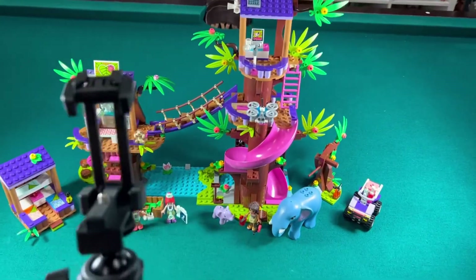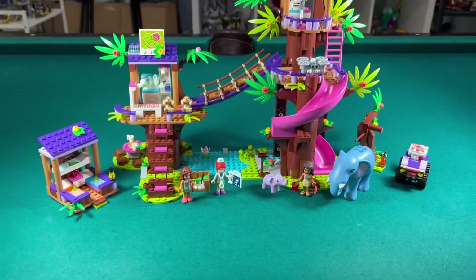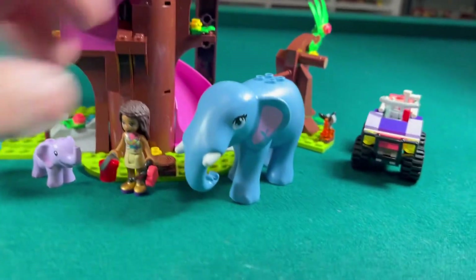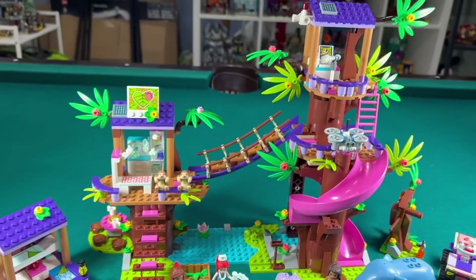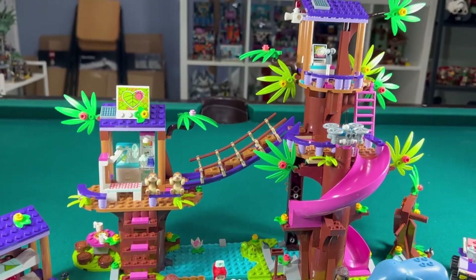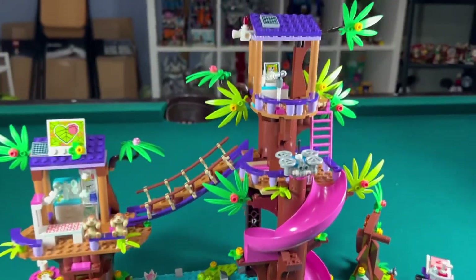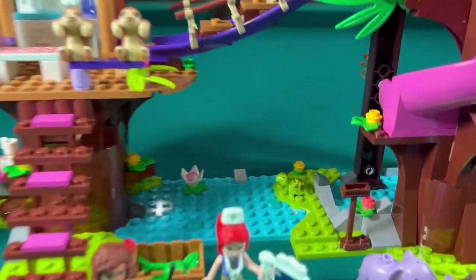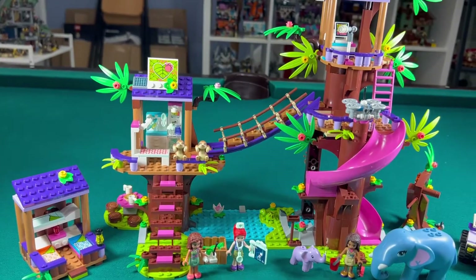Just finished another stop-motion build. This one is a LEGO Friends set called Jungle Rescue Base. The main reason I bought this was for the elephants — these are really cool looking elephants, the pink one and the blue one. After building the treehouse, it's pretty cool actually. I don't know if I'll keep it though because I don't know if there's a spot for it, so I'm probably going to part it out. But it's a really nice treehouse with a lot of colors, and I like these sloths and turtle.